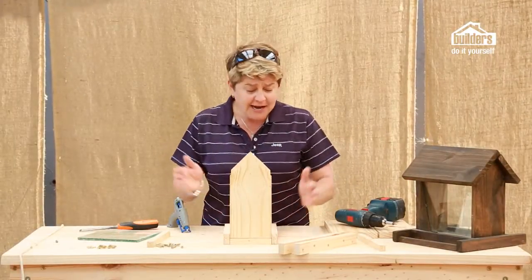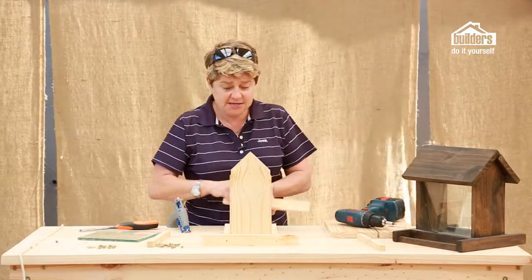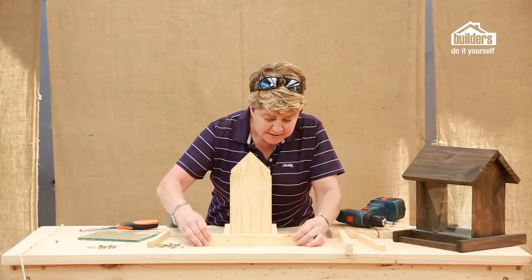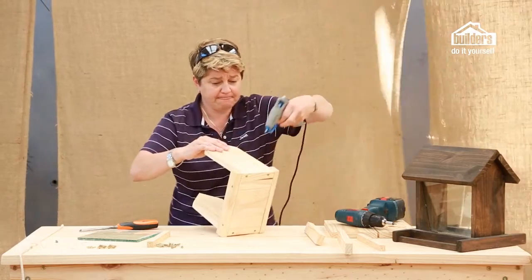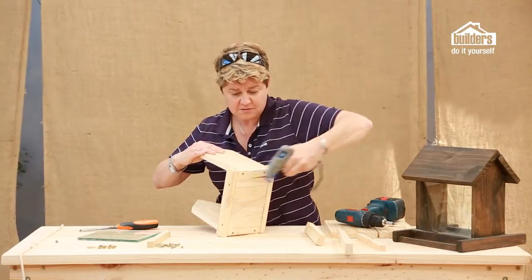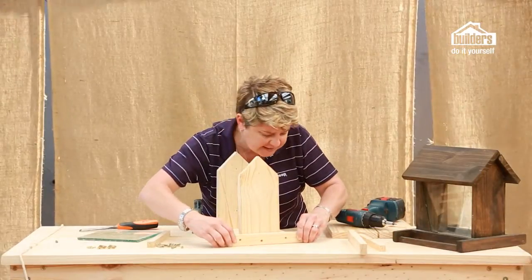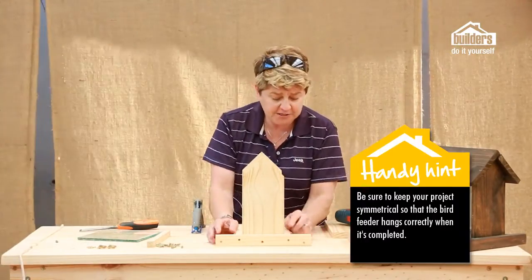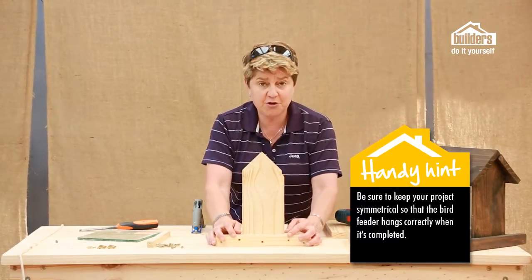If you've been following up to now, you should have four pieces left. Two pieces will be going onto the sides — these are the 287 by 35mm pieces. Make sure they're aligned, and then attach the wood glue just to that section and pop it into place. Always make sure your measurements are equidistant from either side so that your bird feeder is nice and central.